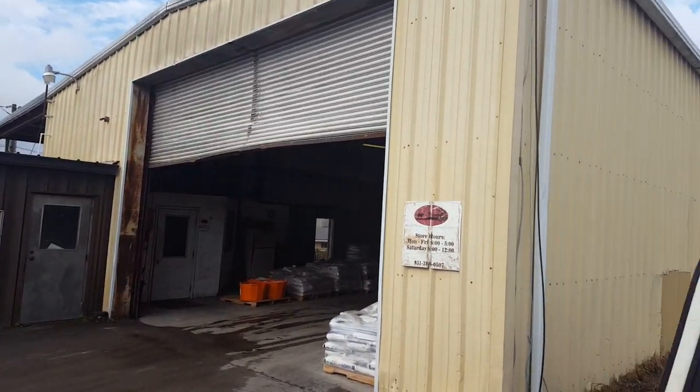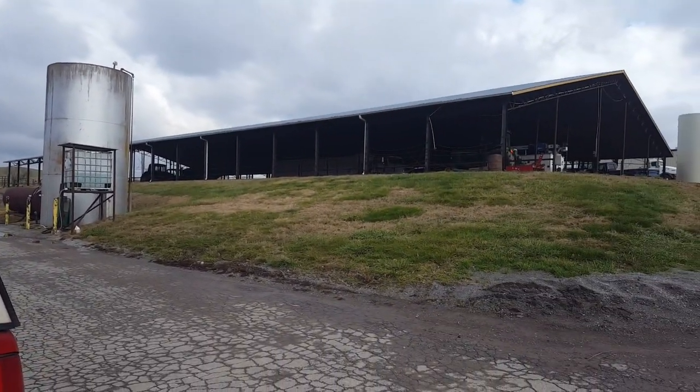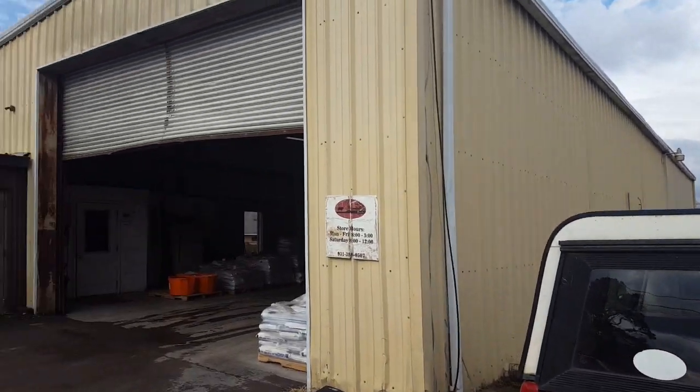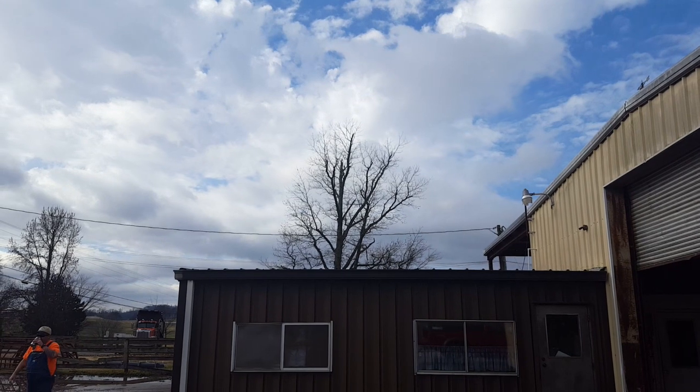Groundhogs, pigeons, starlings, sparrows, collared doves — you name it. Thought I'd come down here and try out the new Flash Pup .25 and see if I can do any good with it. The starlings love that tree, so maybe we'll get something.